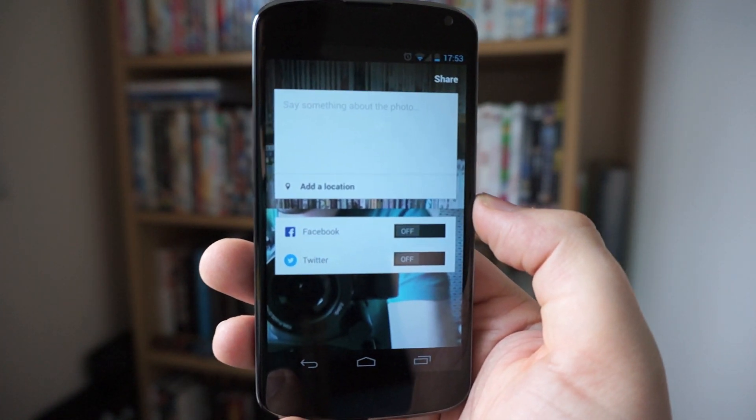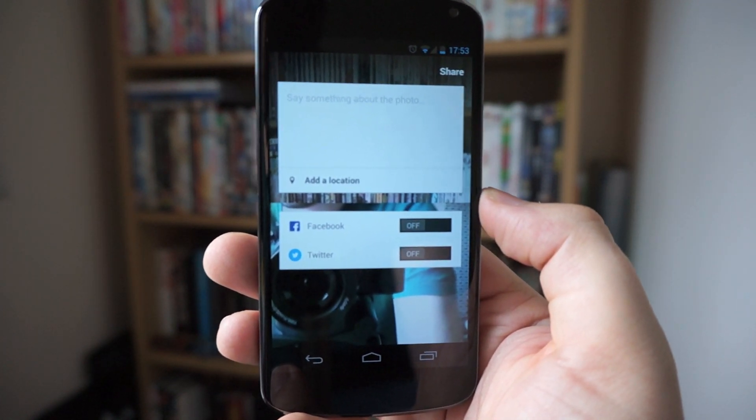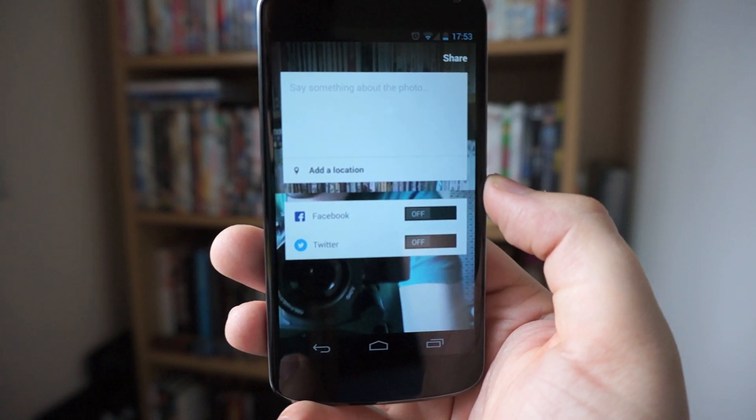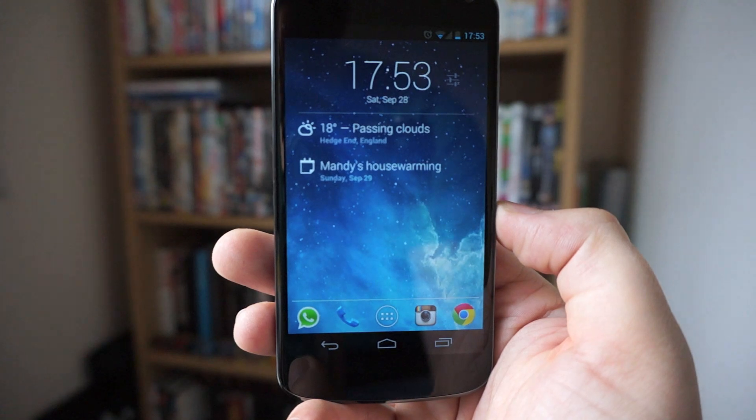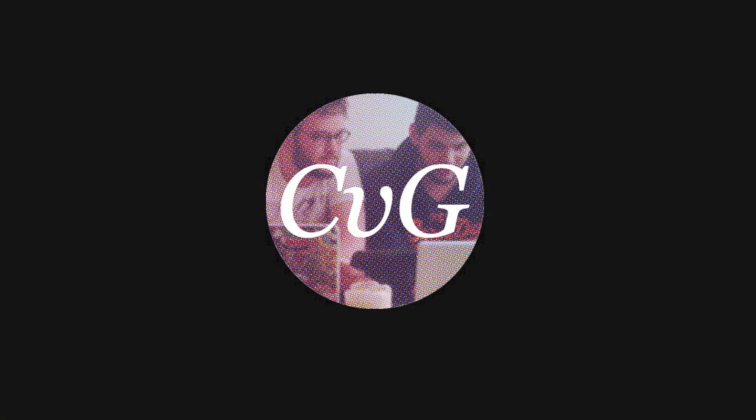There are talks that they may be bringing video into the app soon, which would definitely come in handy. For the meantime, I'm Michael from Copy The Glass and this has been a quick look at CamCam.